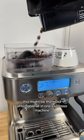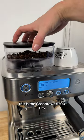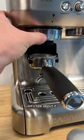This might be the most affordable all-in-one espresso machine. This is the Casabrew 5700 Pro. Let's talk about it.